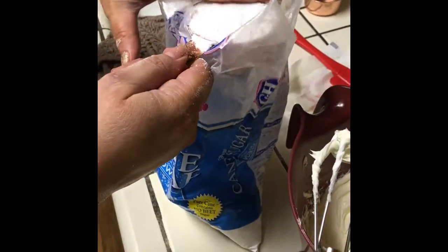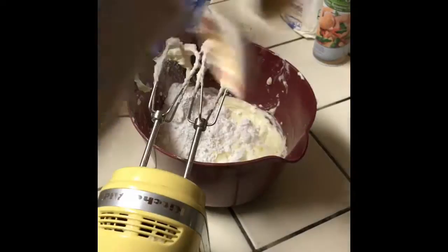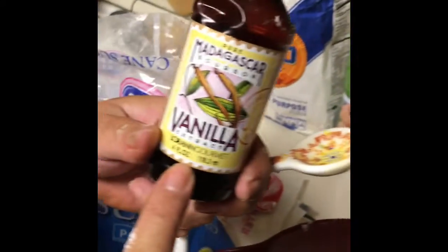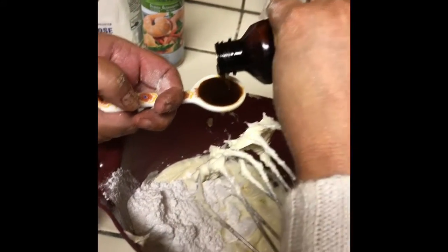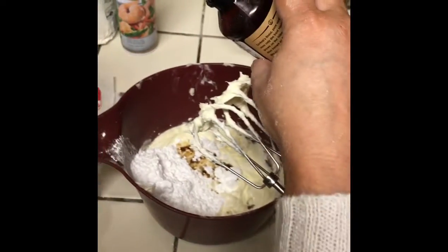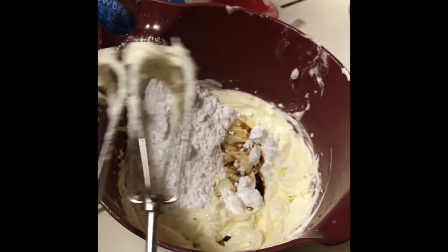The next ingredient is a half a cup of powdered sugar into your butter mixture. Then we're going to use one teaspoon of good vanilla extract — mine is from Home Goods, it was like $3.99 and it's delicious. A little extra vanilla never hurt nobody. All right, let's mix this all together, start off on low.